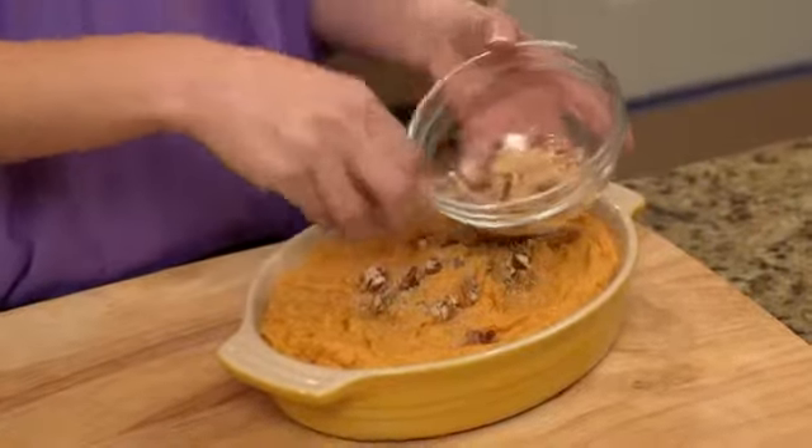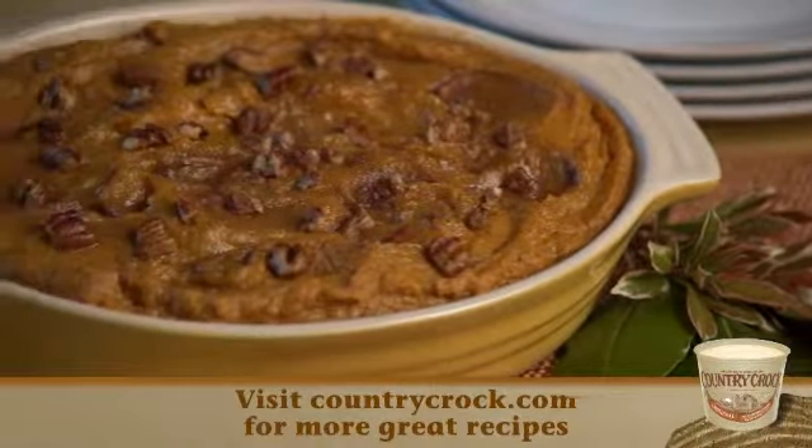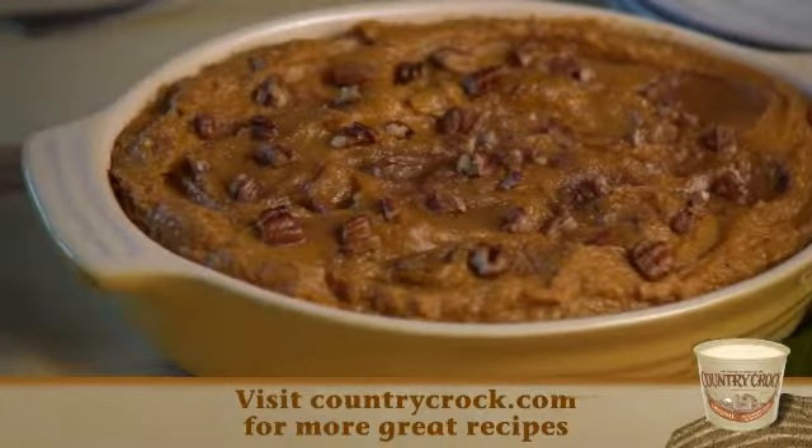Pop this in the oven for 30 minutes and voila. For more recipes to add to your holiday dinner, head over to countrycrock.com and get inspired.